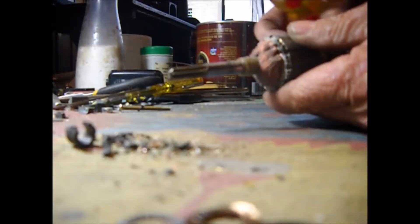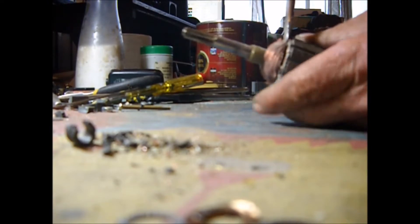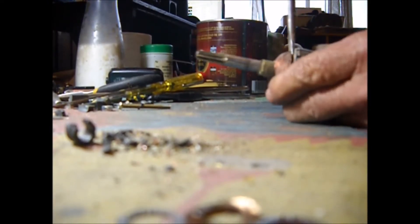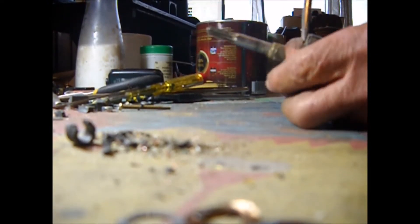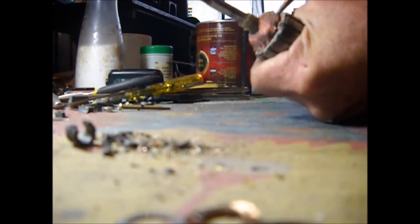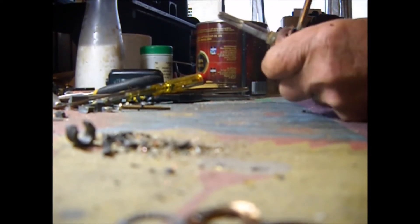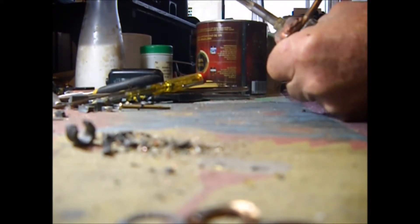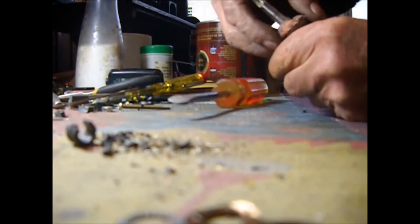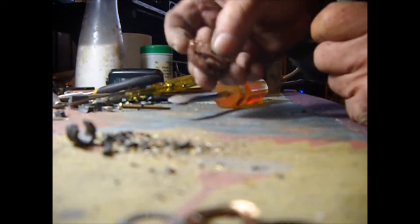Now we are going to take out the copper. First we insert the screwdriver here and push to release the block of varnish and copper that's stuck to the shaft, and then it comes off. There we have a nice amount of copper.